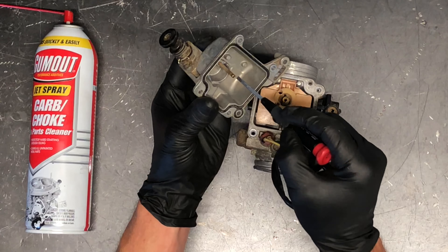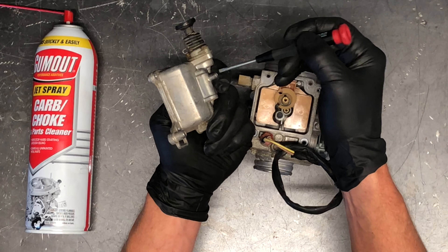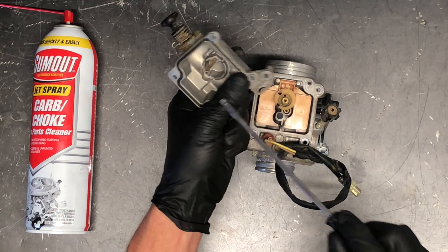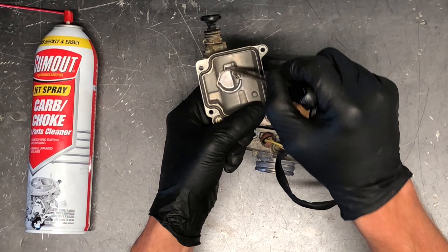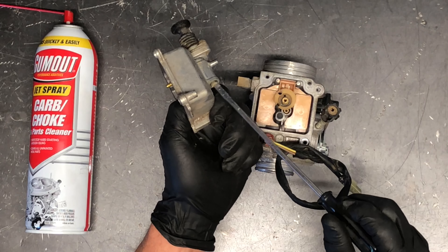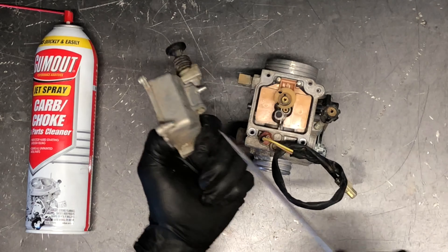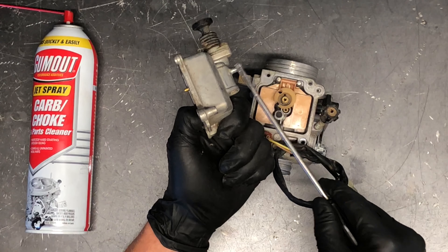Take carburetor choke cleaner — I prefer this Gum Out brand. Blow through there with compressed air without unscrewing anything; choke cleaner should come out the bottom tube. If you want to drain your gas for the year, take a flat screwdriver and unscrew this drain screw a couple of turns — that allows fuel to drain out the bottom of your bowl and can take debris with it. If the debris is too big, it won't flow out. I like to drain that gas whenever my four-wheeler is sitting for the winter or any extended period.